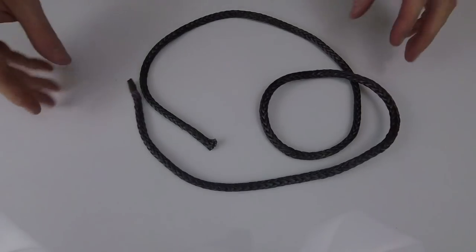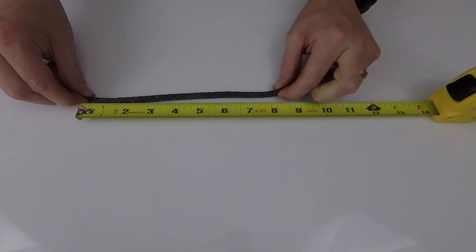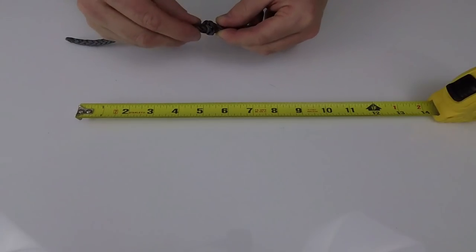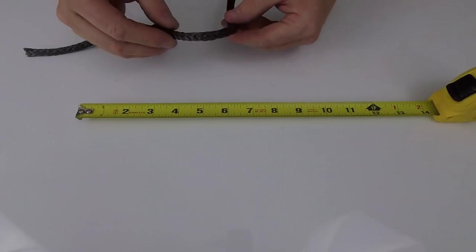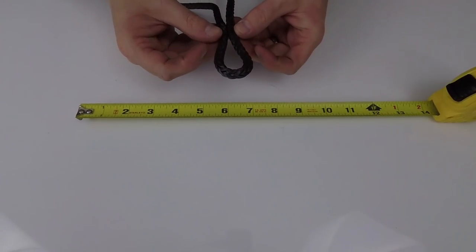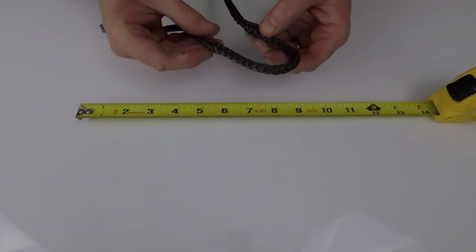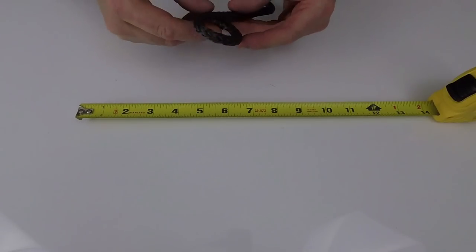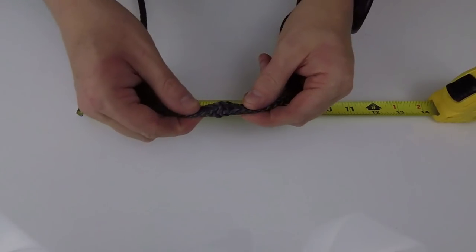We're working with quarter-inch AmSteel blue — it's super strong and easy to work with. First thing we're going to do is measure out about 8 inches for our loop. I'm fluffing up a little piece of AmSteel since it's a hollow core — there's nothing inside. I'm basically eyeballing where I want the loop to go and making marks on both sides — that's where I'm going to fish each side through.